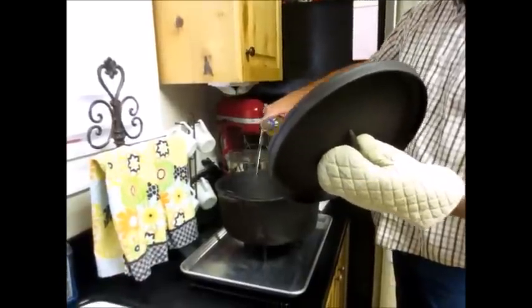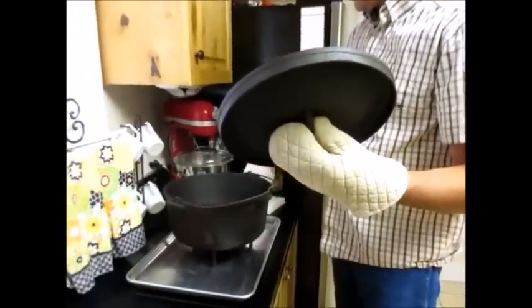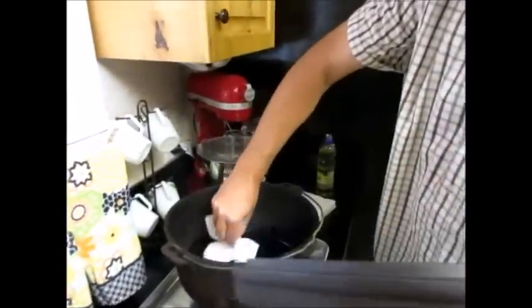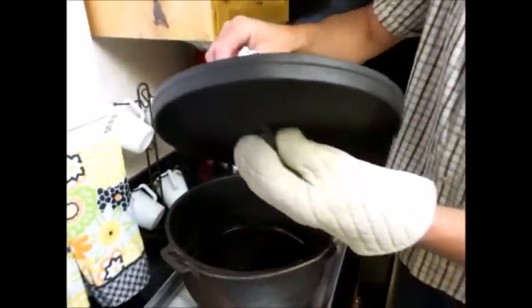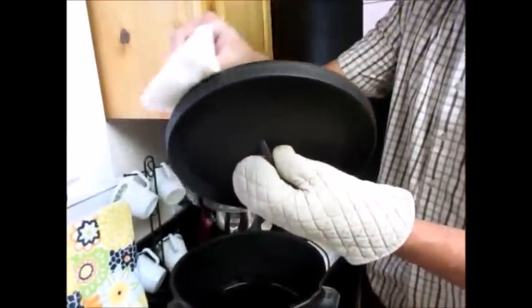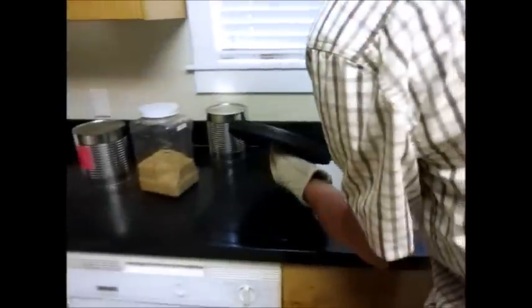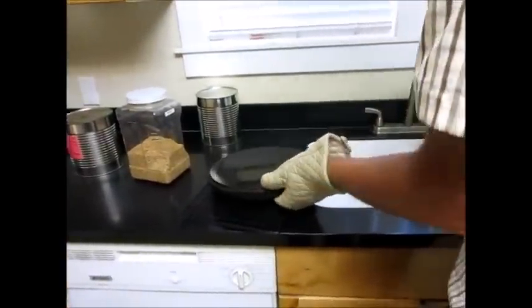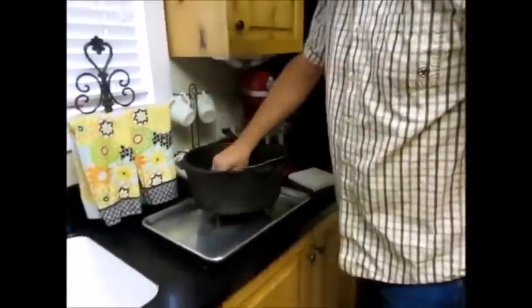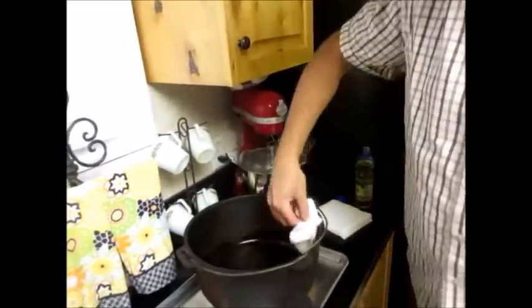I'm going to pour quite a bit of oil in there. I'm using some napkins — going to season the lid first. Set the lid out of the way. As these were heating up, my wife kept saying it smells like campfire.